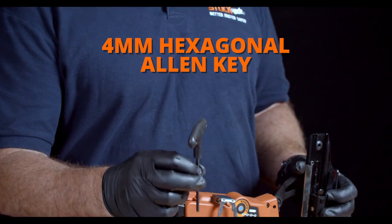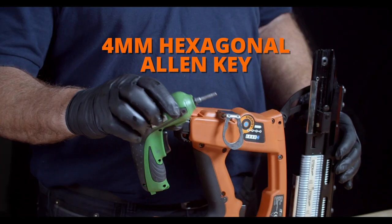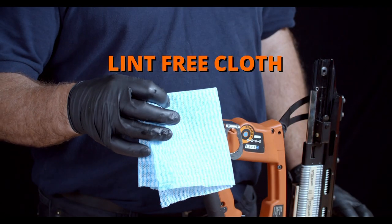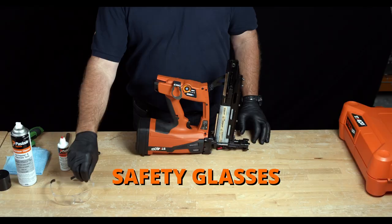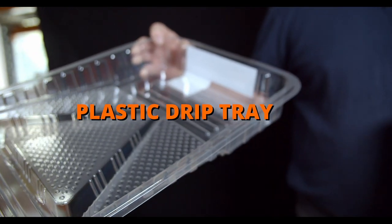You're going to need a 4mm hex head Allen wrench, or an aftermarket battery powered one. An old toothbrush for scrubbing, a lint-free cloth, Paslow degreasing oil, Paslow degreaser, safety glasses, safety gloves, and a plastic drip tray to capture any runoff.